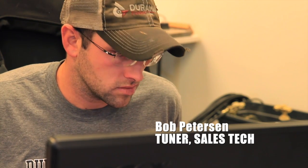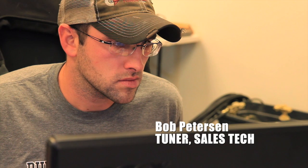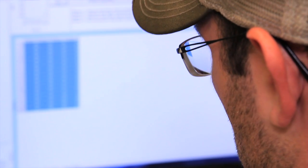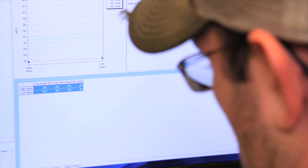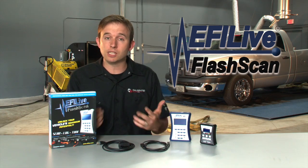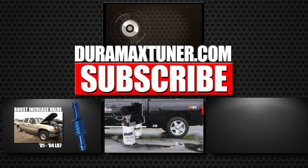We here at Calibrated Power have tuned thousands and thousands of trucks. We've been working with EFI Live since as far back as 2007. So if you are considering getting EFI Live tuning or looking for more information on the products — whether you're looking to buy a V2 or a spade from us — please give us a call. My name is Scott. Thanks for watching.